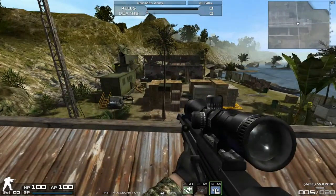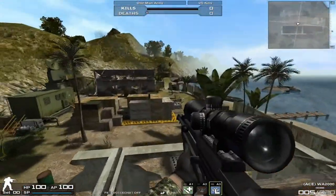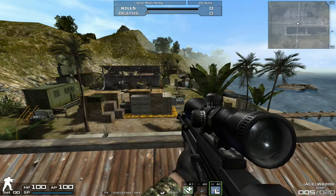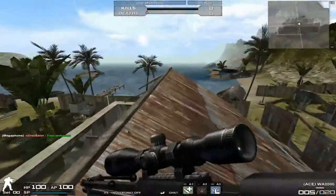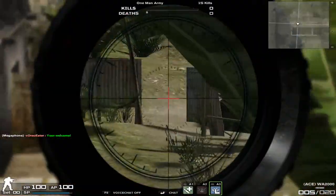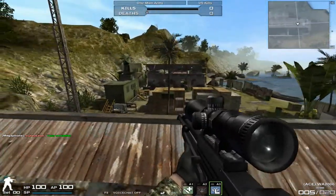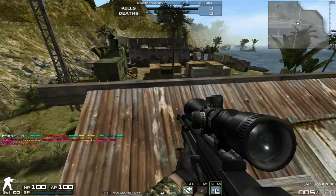For one thing, it's semi-automatic, but it's almost just as slow — if not just as slow — as bolt-action snipers. So yeah, it's semi-automatic, but it's not really semi-automatic, if that makes any sense.